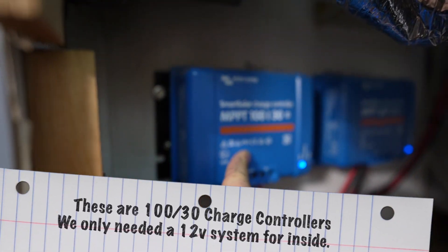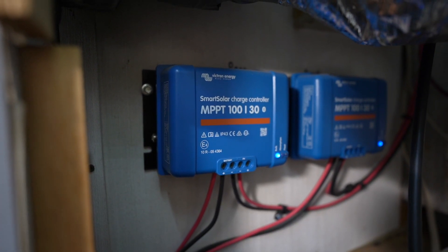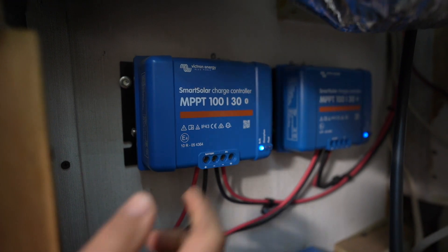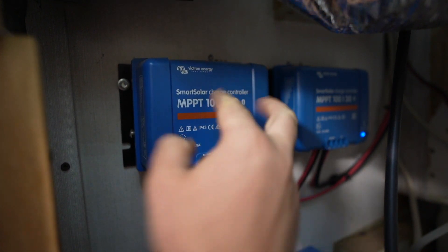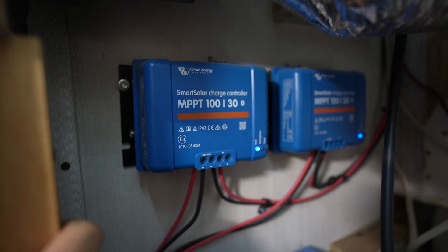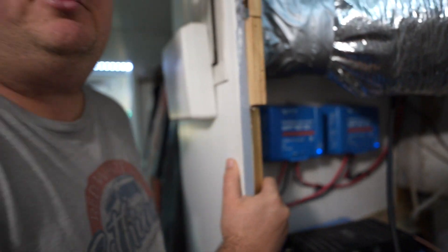This is a 12-volt system — not quite the same size, and we're not pulling the same type of power as the AC system down below. We ended up going with dual 100-volt, 30-amp charge controllers, and this has provided plenty of power. We actually had to upgrade them when we first built the system — I bought charge controllers that were a little too small and they weren't charging the batteries as efficiently as I wanted. So we replaced those with these, and it's been a much better system.